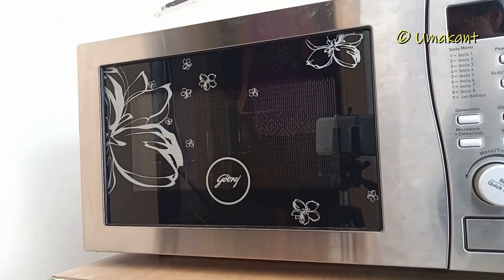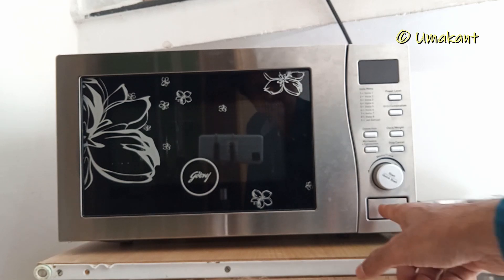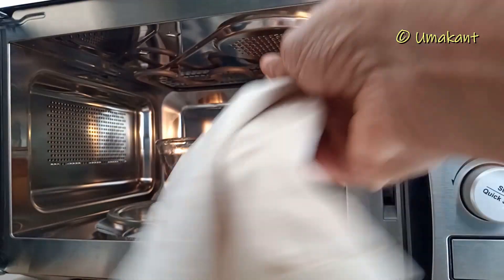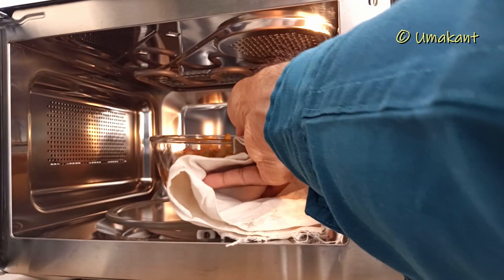I'm going to go ahead and get a little bit of water. Let's go.